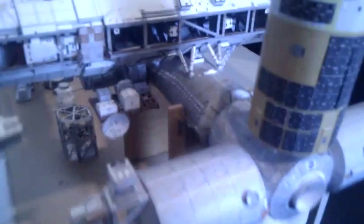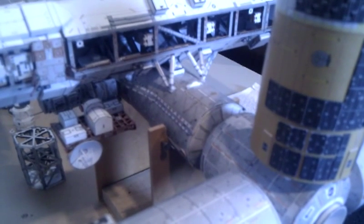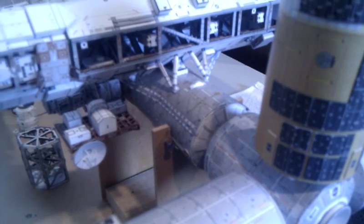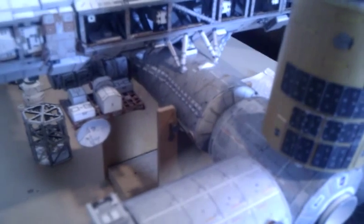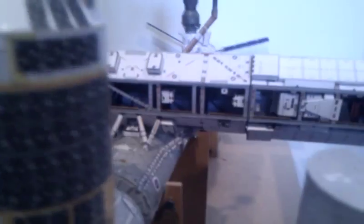Looking down here, we can see in the centre of the picture the US laboratory with the truss connected to it, and the exposed pallets connected to the airlock in the middle. As we traverse along the truss, you can see that the truss is actually hollow inside — it is an open beam.